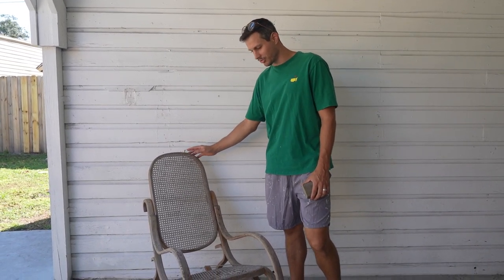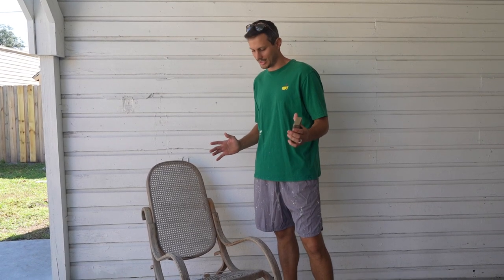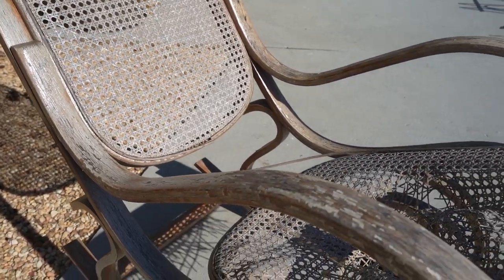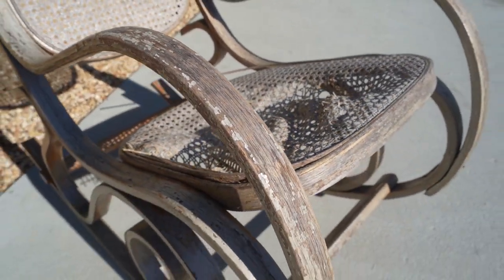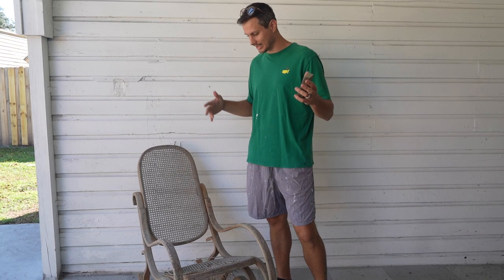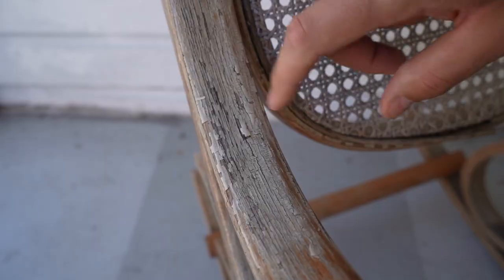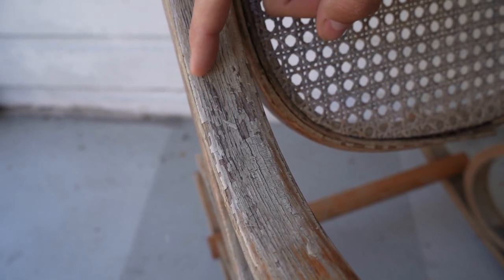We've brought the rocking chair outside and we're about to start the transformation. Step one is going to be a nice sand. We have our work cut out for us because almost all of the finish is already flaked off. This poor thing had been sitting outside for who knows how long — rained on and in the sun. There's hardly any finish left; you can almost just use your finger and scrape it off.